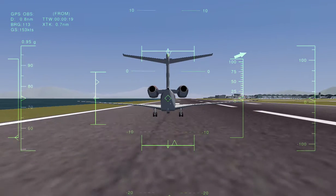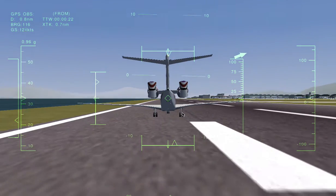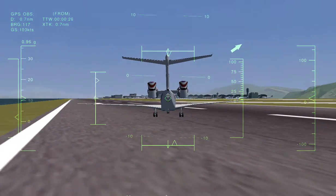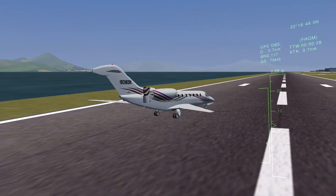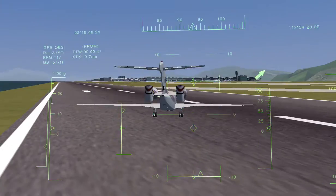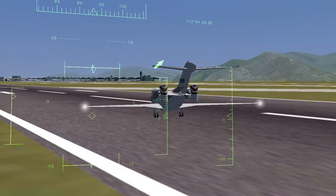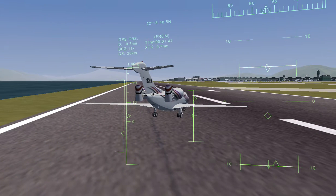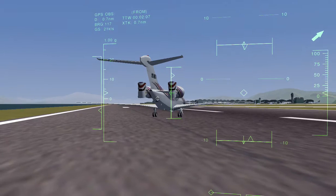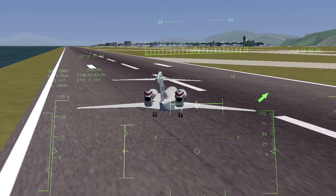We're just going to use the rudder. If I throttle down it's going to stop almost immediately. I quite like this stop because it's like — it's Citation X stopped — it's really quick. And you just throttle it back.